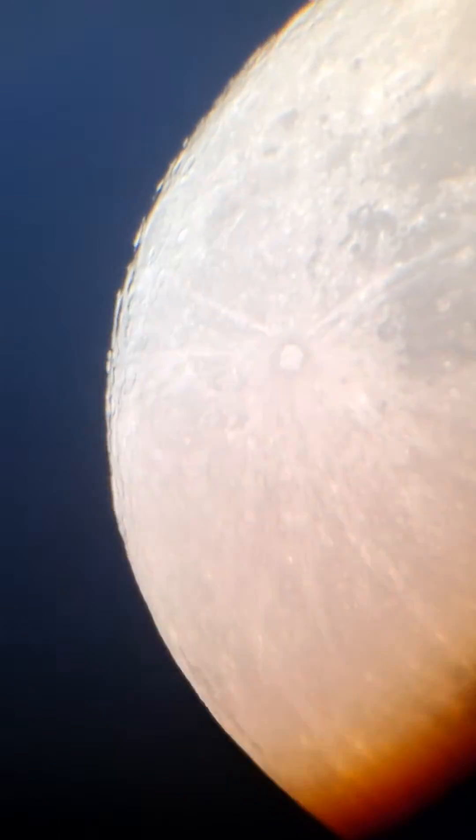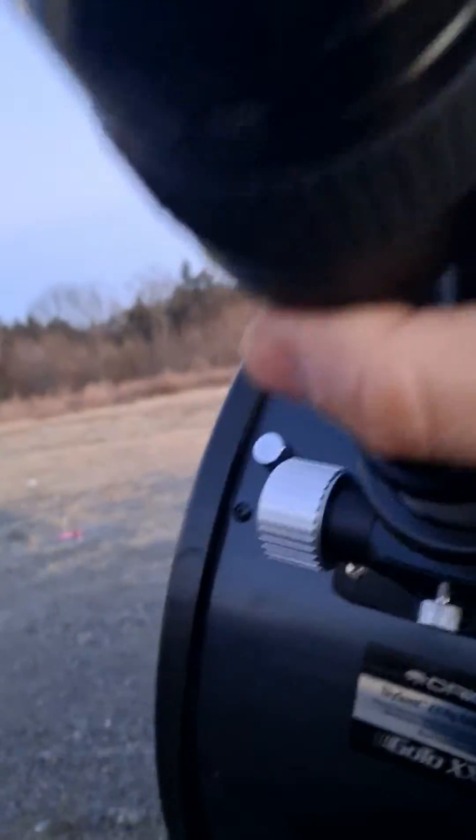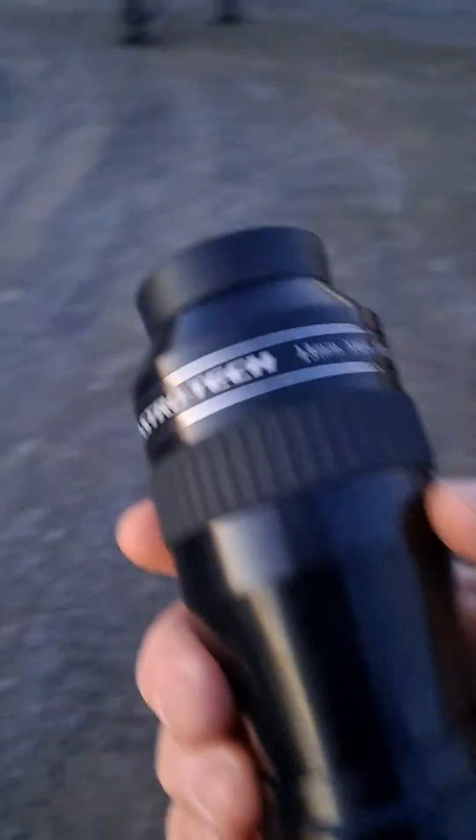The cool thing about this APM is I'm using it as a two inch eyepiece right now. I just unscrewed this piece here — this is the two inch extension — and you put your filter on. It's a one and a quarter inch filter.